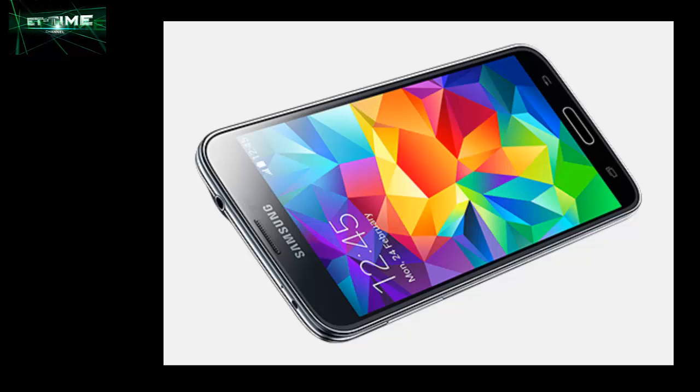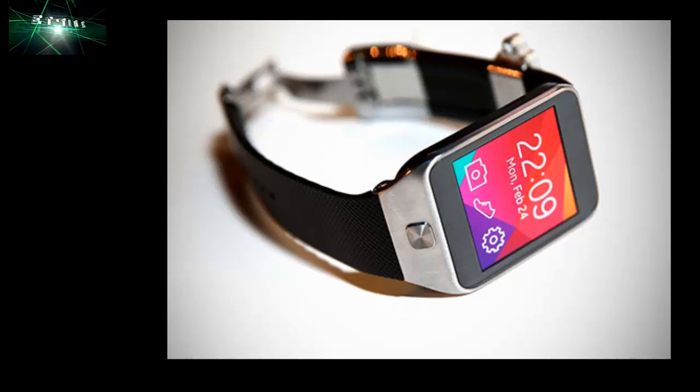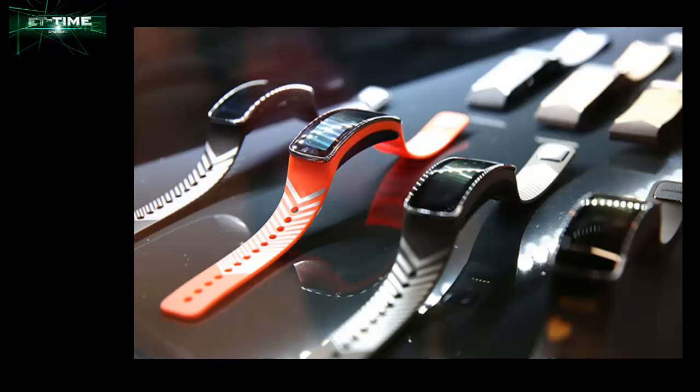The newly unveiled Gear 2 Neo also gives you greater control over its look and feel, as well as more functionality. It showcases a lighter design with the 2MP camera now located in the screen. The two new wearable devices can also help with your well-being, offering personal fitness coaching in real time. You can create your own customizable fitness routine and even monitor your heart rate while you exercise. Other cool features include a standalone music player that connects to a headset via Bluetooth, as well as a handy Watch-On remote app for controlling your TV and set-top box.